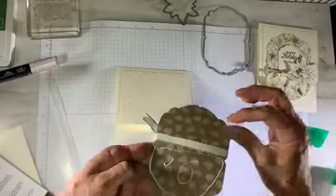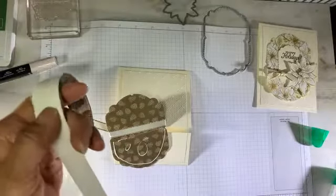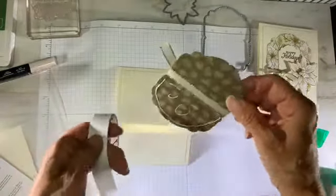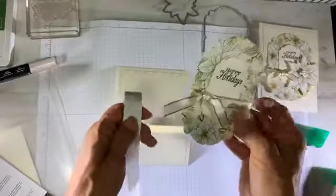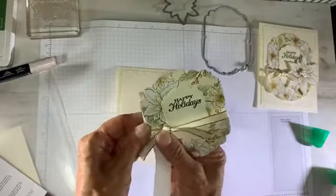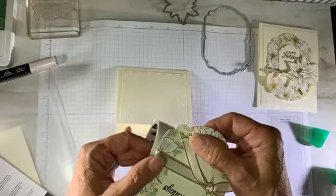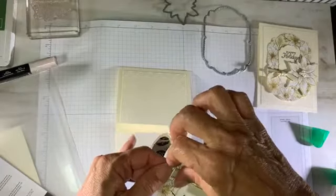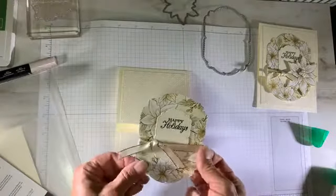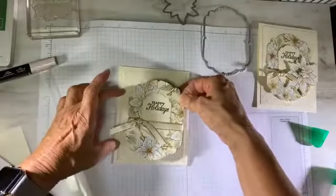I'm bringing in some mini glue dots to keep the ribbon from moving around. This is a really nice ribbon to have — last year I used quite a bit. You can color it with the Stampin' Write markers or the alcohol blends. So if you can't find a ribbon in the catalog that coordinates with your color scheme, you can always make your own.